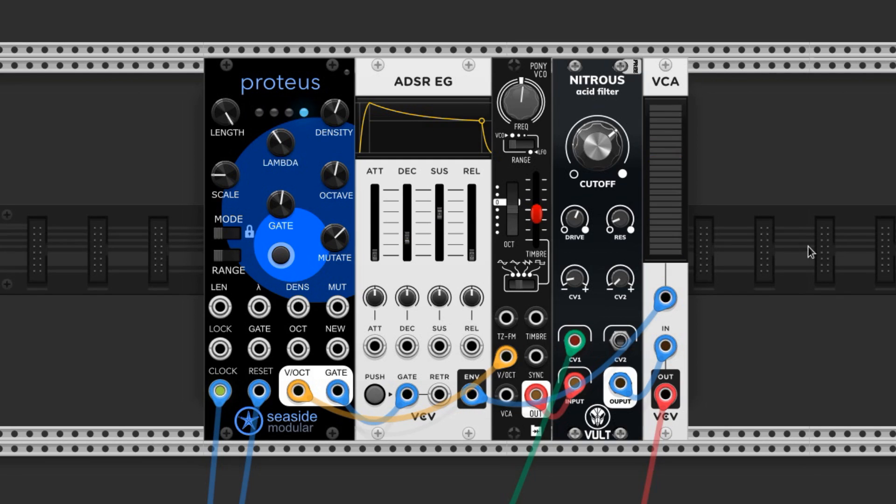Here's an example of an ADSR producing staccato notes. And here's all the same settings on the Proteus, but a more legato feel from the ADSR.